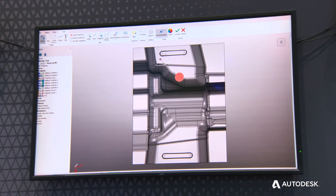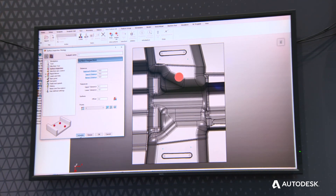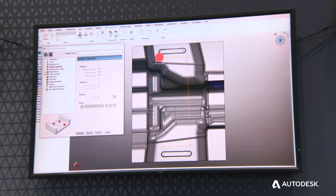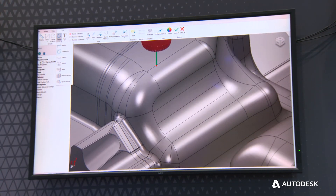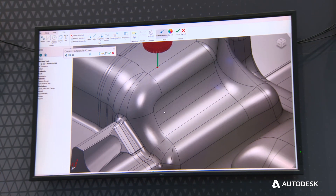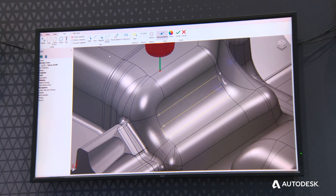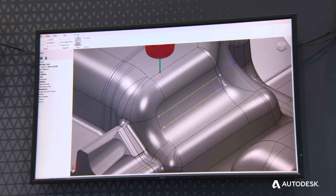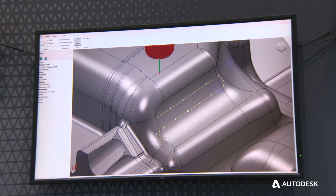Alternatively, if you want to do more complex probing, we can define wireframe geometry — you could sketch wireframe onto the model that you want to probe, or extract wireframe from the underlying surfaces. Either way, you end up with wireframe geometry that defines where you want to measure the part. In this case, we've sketched geometry on the model, generating wireframe that can then be edited — here we're redistributing points so that we've got 15 or 18 evenly spaced points on the curve where we would like to do measurement.